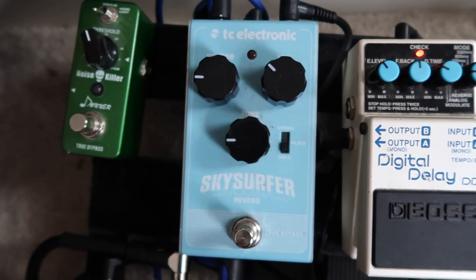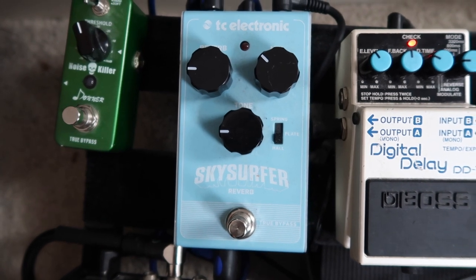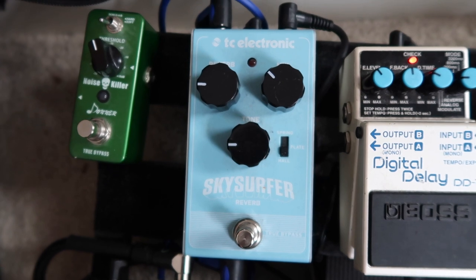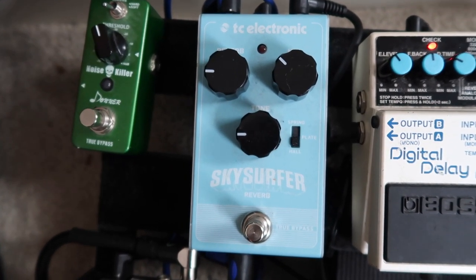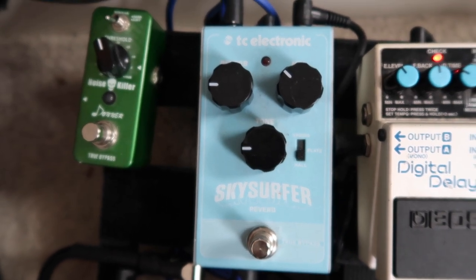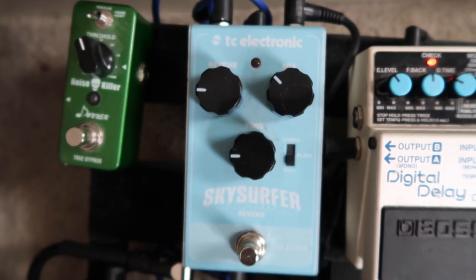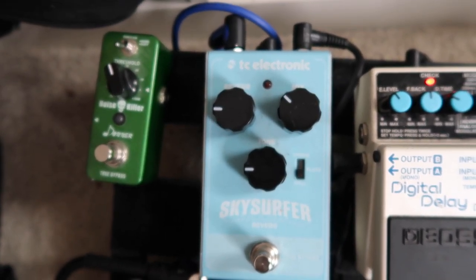Next I have the reverb pedal — a TC Electronics SkySurf reverb. There's not a major reason I went with this specifically, and there are a few reverb pedals I've got my eye on as possible upgrades one day. But for now it's fine — it's got three settings: spring, plate and hall, and it's nice and compact. I did used to have a Marshall reverb pedal but that was too complicated, so I went for something nice and simple.